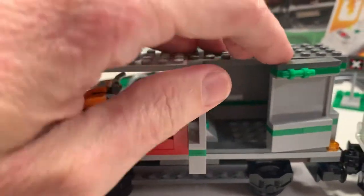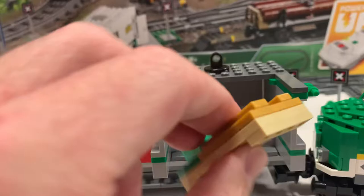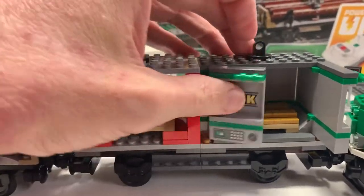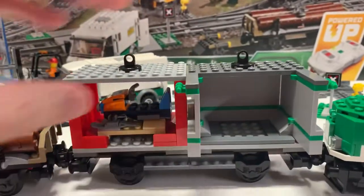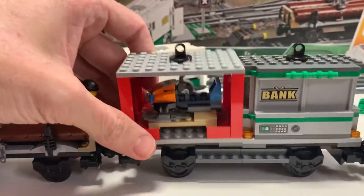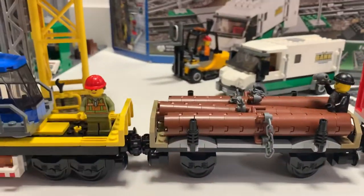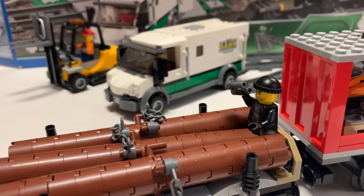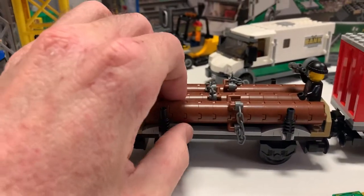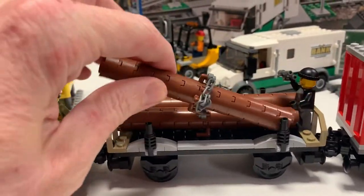The bank opens up and I actually think you can put the money that goes on the forklift right in there. So this whole cargo train is about transporting money from the bank or whatever — that's pretty cool. Then we have another car, and what's nice about these is they come off and can get picked up by the forklift. We also have another one that is carrying logs. These also come off and you can carry them with the hook with a little chain — so that's a cool little car.